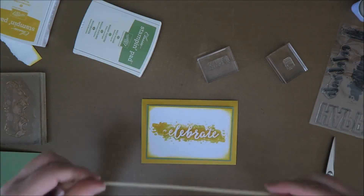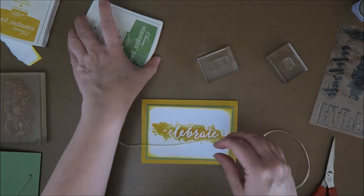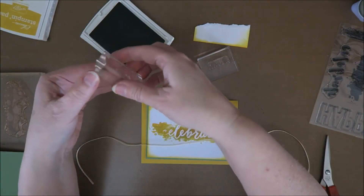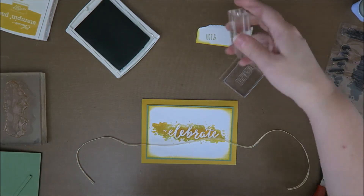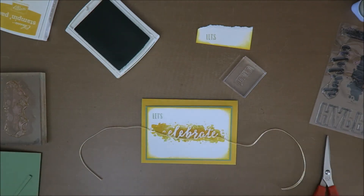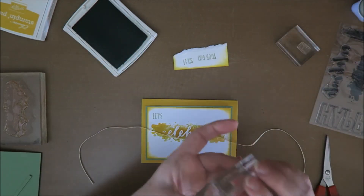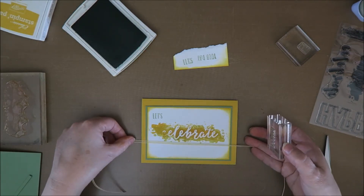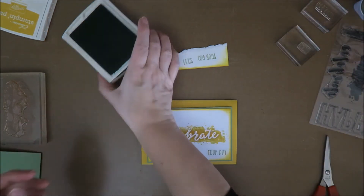I already took this ribbon out of my ribbon box. I think it doesn't matter — I'm going for the green. First I just stamp it off one time to see if the stamp works okay. I pushed it a bit too hard in the ink. Let's see: 'Let's celebrate your day' — oh, it's upside down! 'Let's celebrate' — I want the ribbon over here. Something like this: 'Let's celebrate your day.' That looks better.